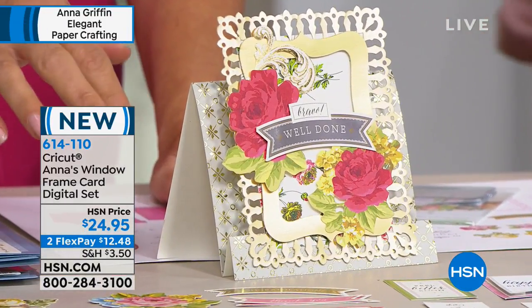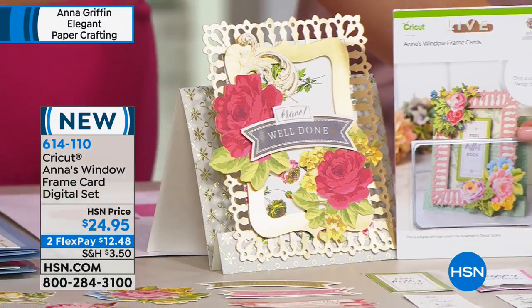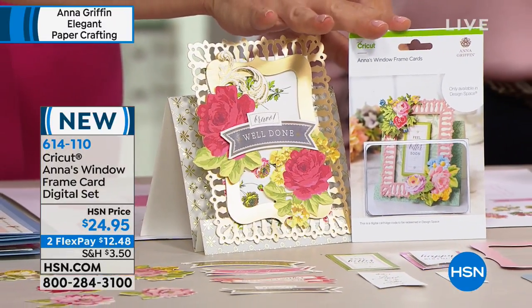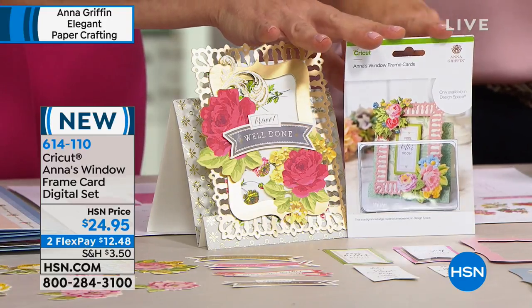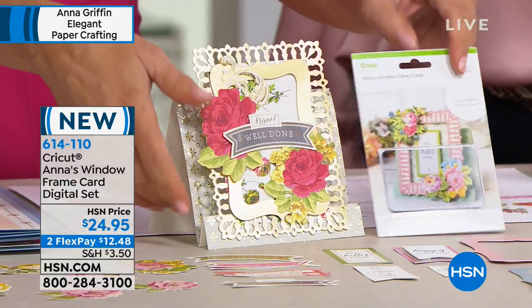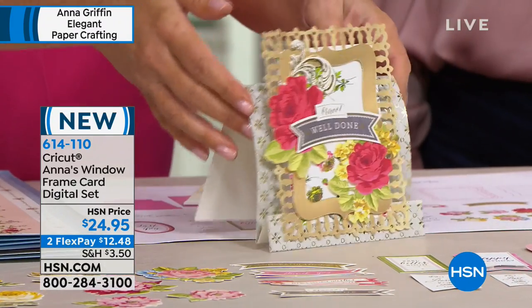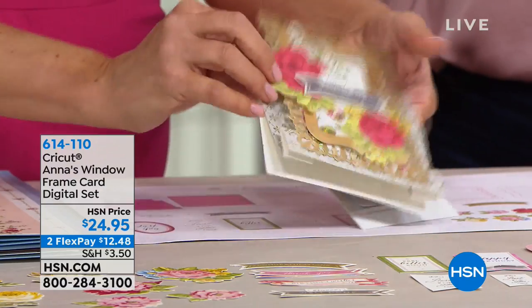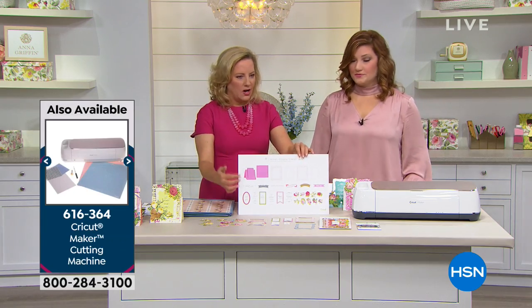So you need a Cricut. It's a redemption code and you'll log into your Cricut.com account and use the code on this card to get all of this content. You're going to be able to make, print and cut, cut beautifully — the card, the envelope. I'll just show you on this little board — this is everything on that little card.